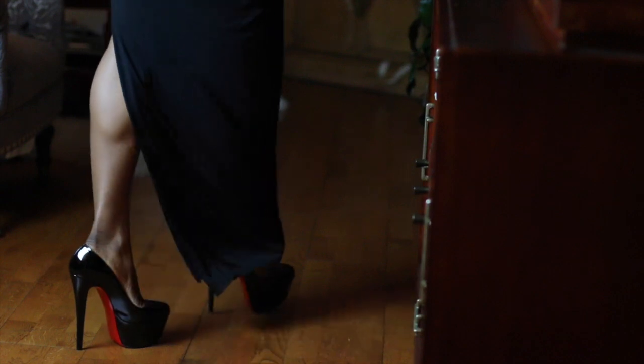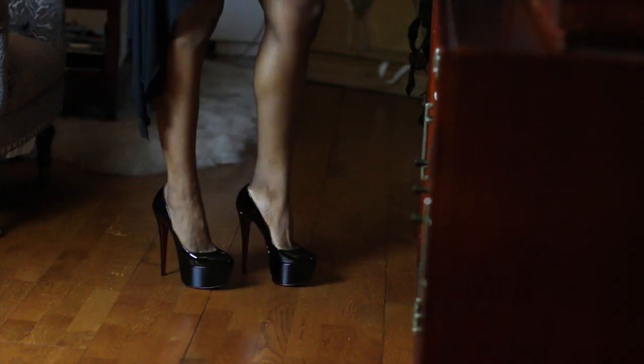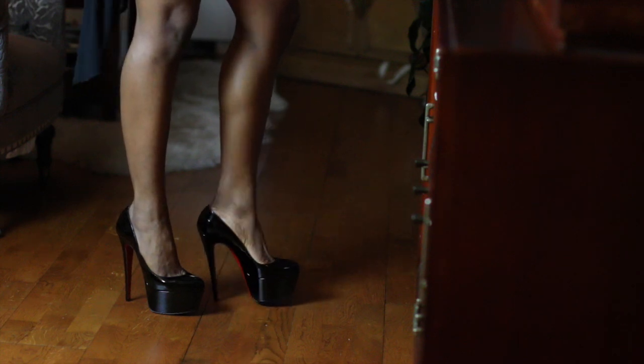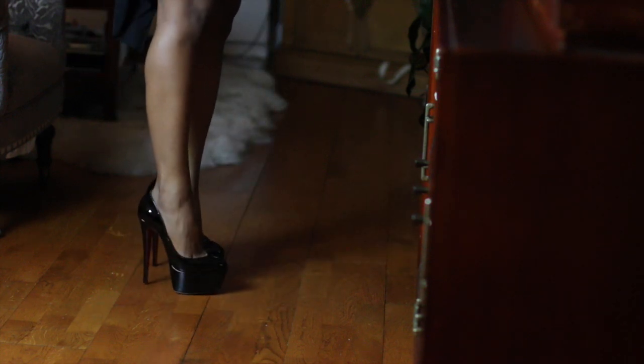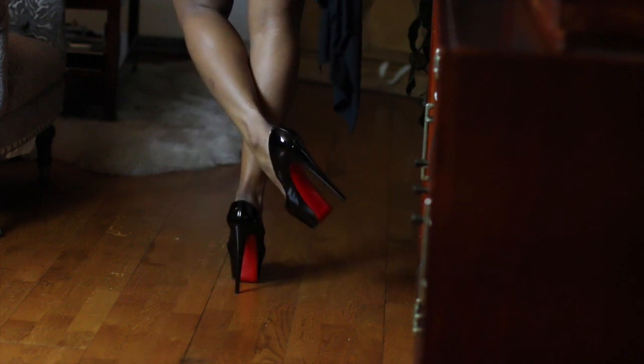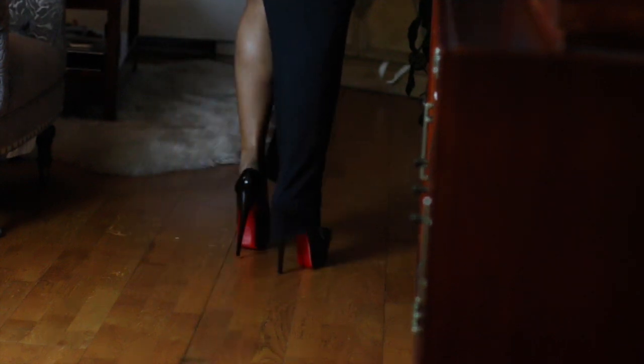Thank you guys for watching, Merry Christmas! I'll do some walking in them so you can see how they look on. I don't think the dress is getting in the way. As I said, they are quite comfortable and easy to walk in because of the platform — not as bad as the Lady Peep. I cannot wait to wear these babies. I'll wear them out to dinner or something. They are just gorgeous.